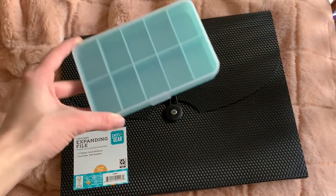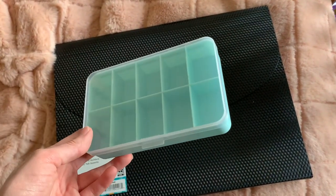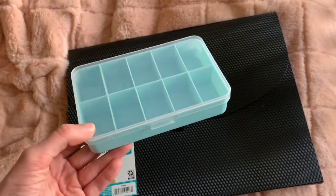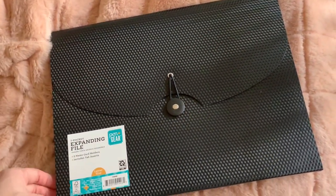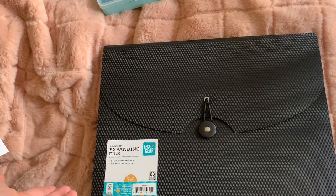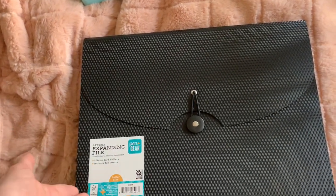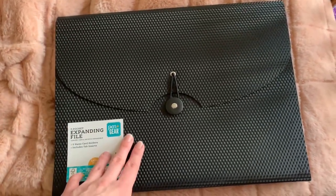I got these two organizer things from Walmart. This one I'm going to put my beads in because I have a couple different bead variations in my room, and I'm going to put them in here and probably take them downstairs. This other one is an expanding file and I'm just going to put all my papers in here — like for my TV, my CD player, and my cube shelf — I have the instructions and the extra pieces so they're all going to go in here.